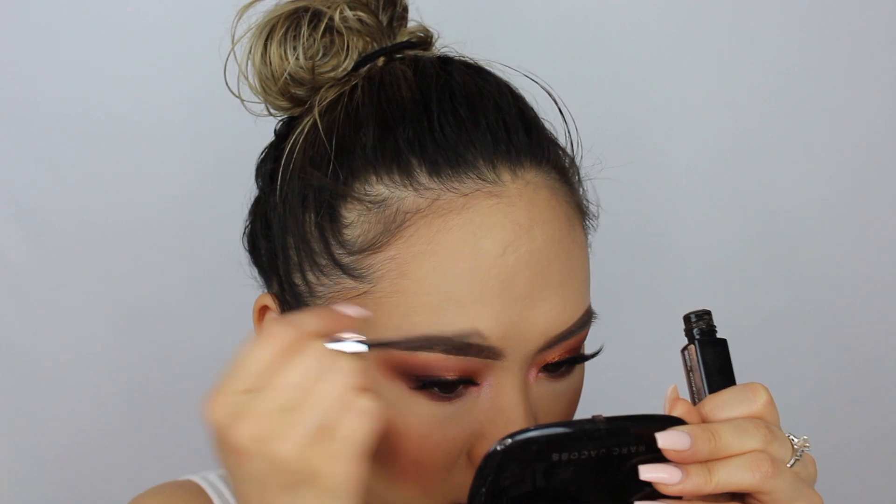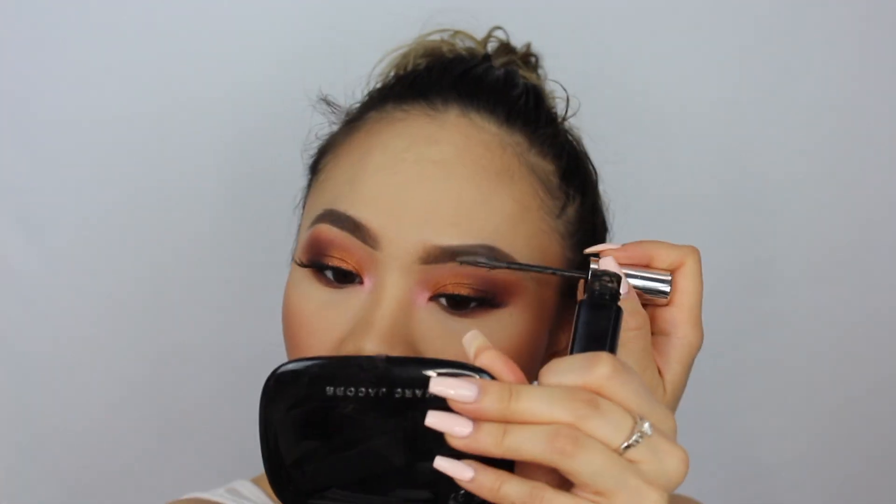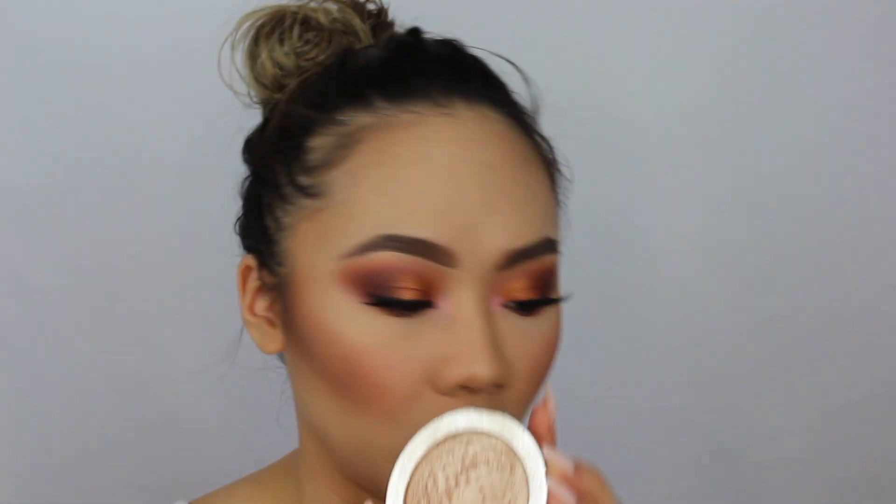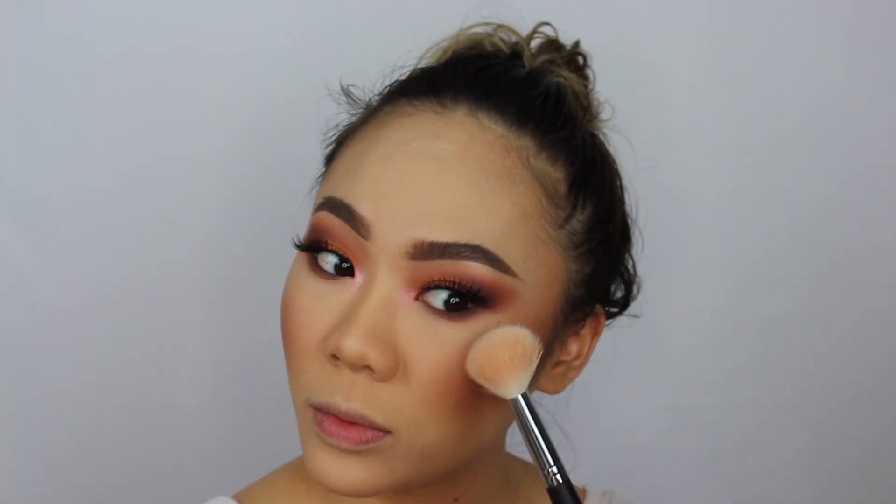Now I'm setting my brows using the Maybelline Brow Precise Fiber Volumizer Mascara in Medium Brown. For my brows I'm using all Benefit Cosmetics brow products — going for that bushy brow look. Then I've been loving applying my Dior Dior Skin Nude Luminizer in 003, the pretty gold color, using the Morphe M405 angled brush as my highlighter. It looks so pretty.